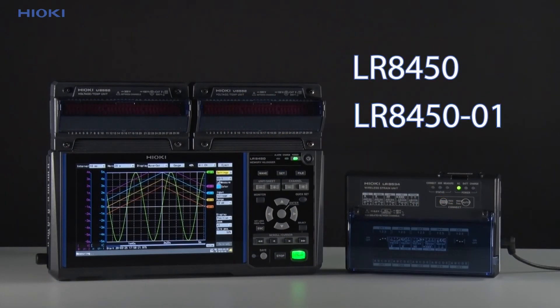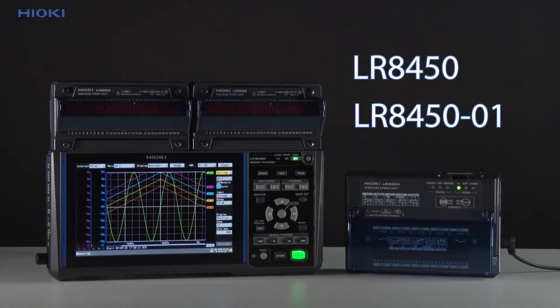So, to conclude this video, the LR8450 is quite the instrument for data logging. With its highly modular design and flexibility, the LR8450 and the LR8450-01 are well suited for a wide variety of applications. For further information on the instrument, click the link in the description below, subscribe to see more similar content, and see you in the next video.